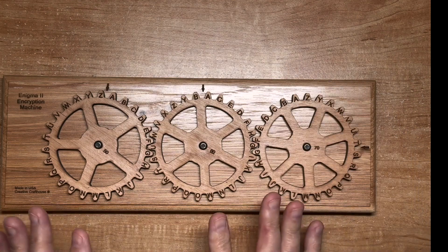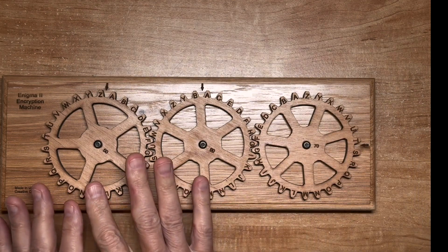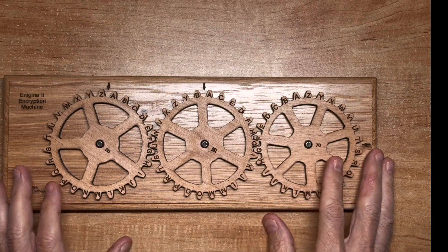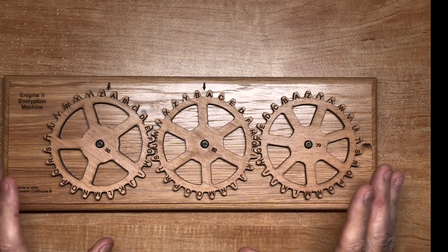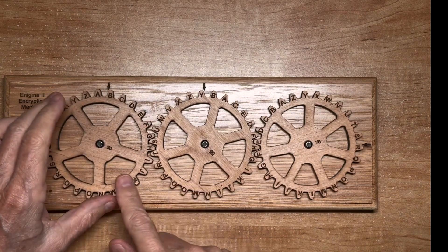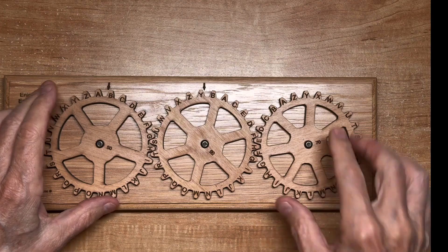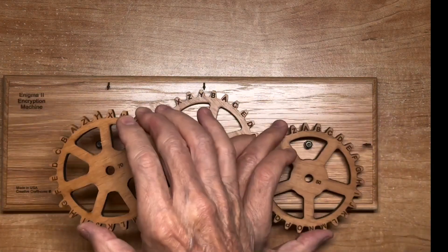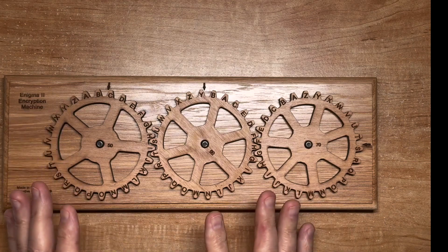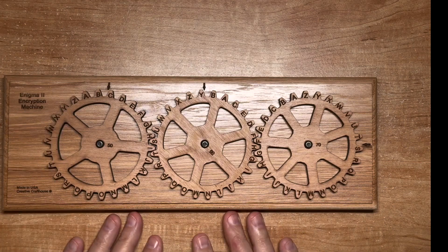The way you use this is you pick the order of the three disks, like a real Enigma machine which had multiple disks. Part of the code is that the sender and receiver have to know which disk and what order they're in. We have three disks here labeled 50, 60, and 70, and you could put these in any order, which would completely change the encryption. You also have to know a keyword.